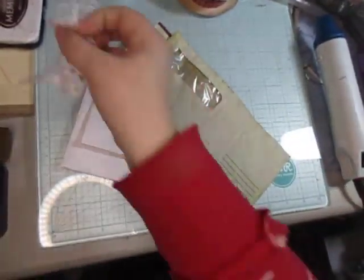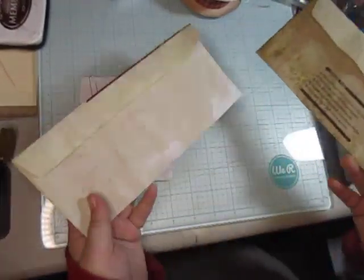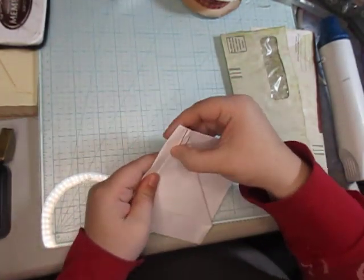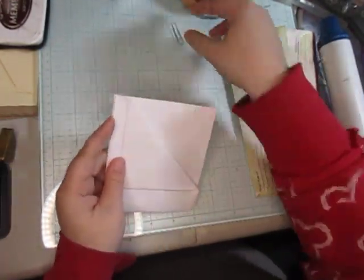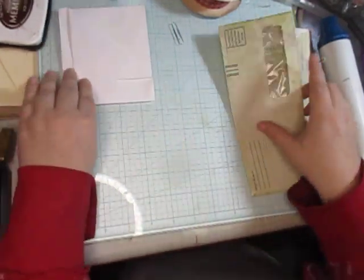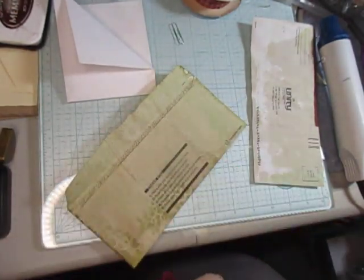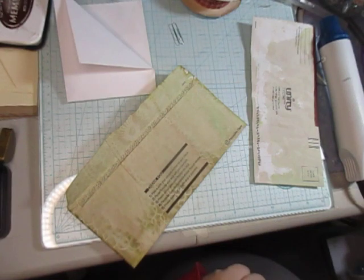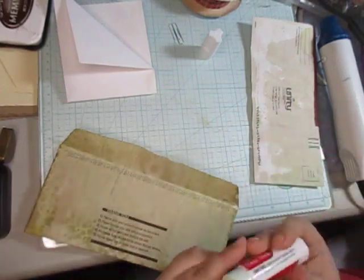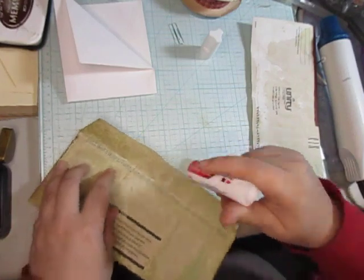Hello everyone! For today I figured we'll take these two envelopes — I coffee-dyed these a long time ago. We'll make this cute little envelope here. All I did was take it, fold it in half, and do that. So I'm going to quickly glue this part with my glue stick — just take it and done.